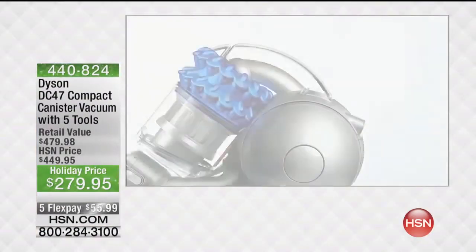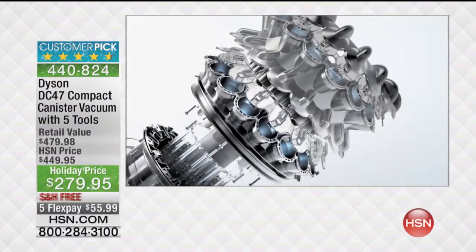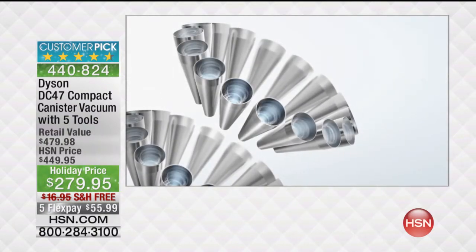Full power canister vacuum — take a look. The DC 47 Multifloor is engineered with our two-tier radial cyclones. Thirty-two cyclones work in parallel across two tiers, generating high centrifugal forces.